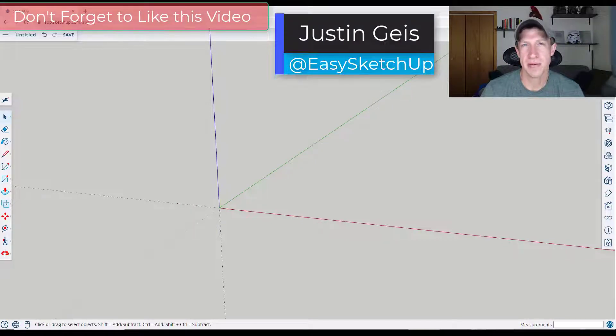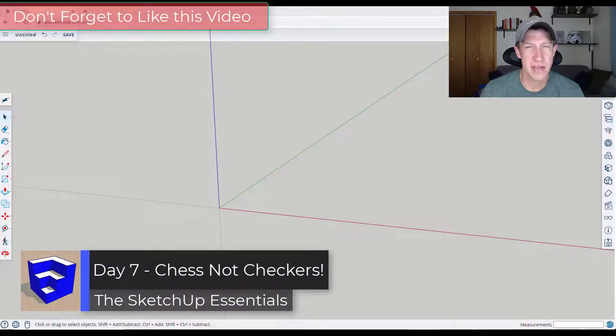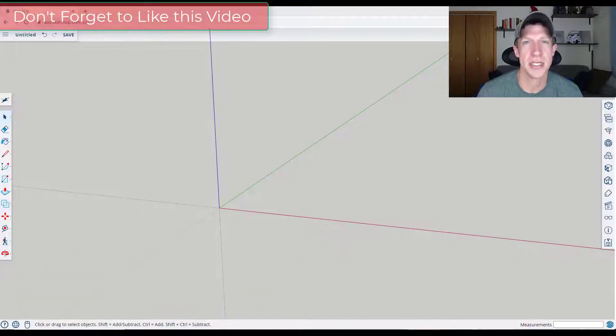So in this series up to this point we've modeled things that have been kind of square — basically drawing a profile and then push pulling it. In this video we're going to talk about another way of creating things inside your models using extrusions. Let's go ahead and jump into it.